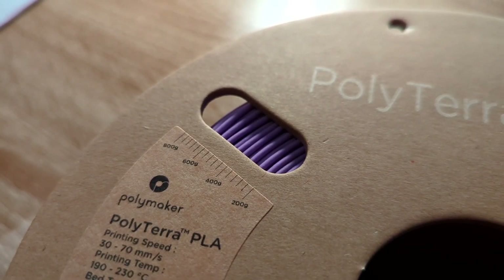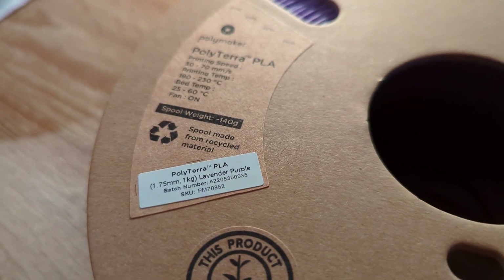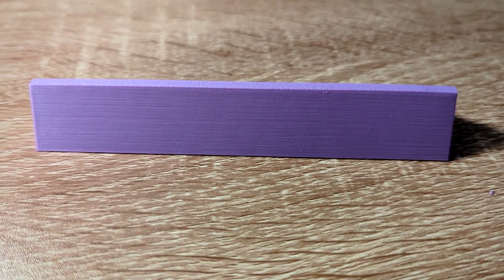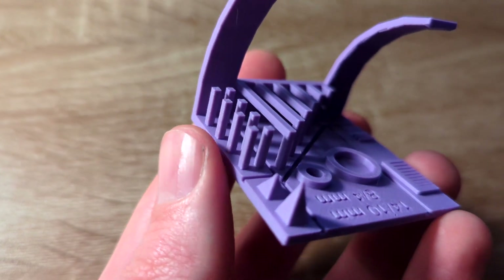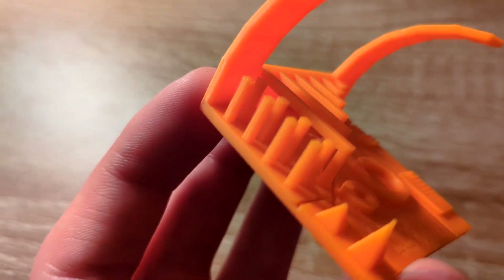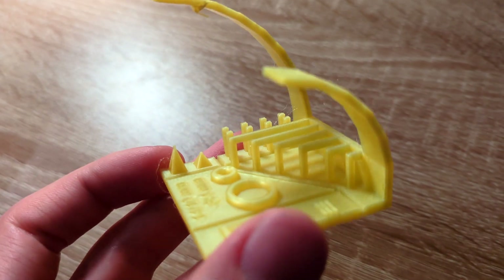I wasn't able to test the tensile strength of these filaments unfortunately. But I was able to test the adhesion of the filament, the layer quality, especially the quality of the outside walls and the surface of the prints, the stringing — so how much each of these filaments string when they print — and also how well they bridge and how well they handle overhangs. I printed three different test pieces with all of these filaments.